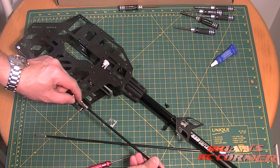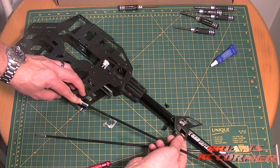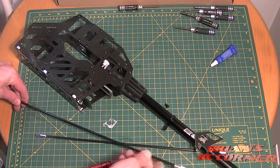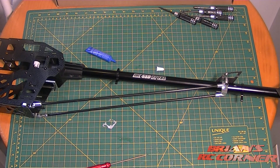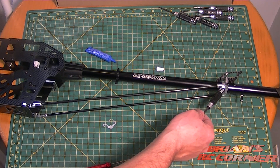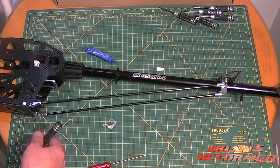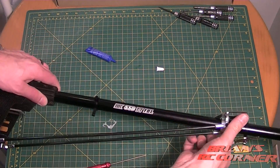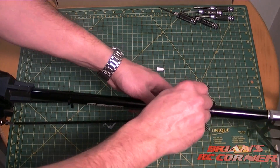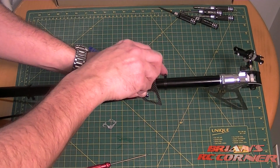First we'll screw it in at one end, then move and position the tail boom mount and attach the rear end. The tail booms are in place, Loctited at both ends — the boom supports going into the boom support ends. Now I'm going to tighten down the boom support at the end here — it's loose. I'll loosen the bolts off, put some Loctite on, crank them down, and then everything will be nice and solid.